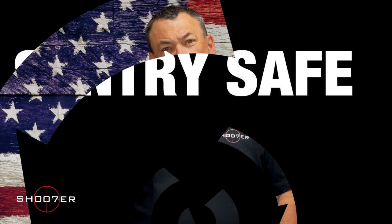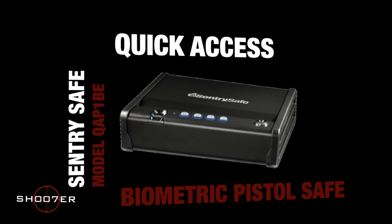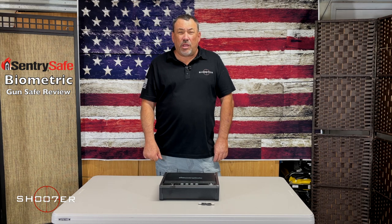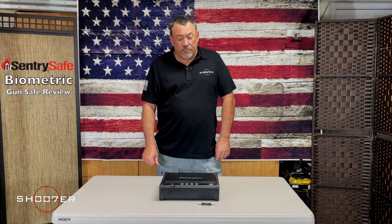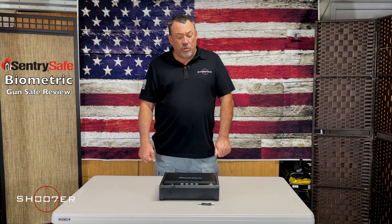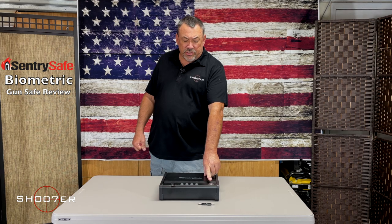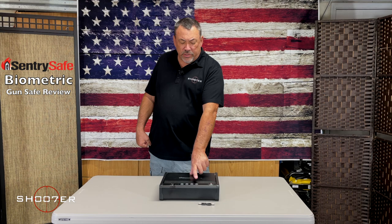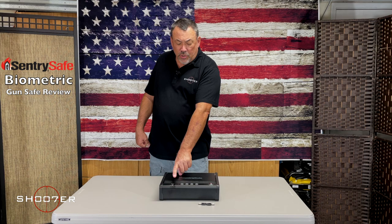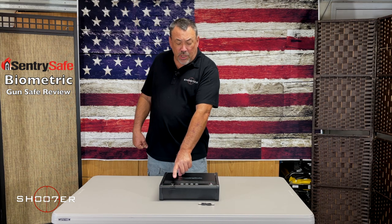We're going to start by talking about the Sentry biometric safe. The Sentry comes from an established company that's been around for quite a few years. It's a biometric safe with three different modes of entry: it comes with a set of keys that go in like a vending machine, four buttons you can program with an individual PIN number, and a biometric reader for picking up a fingerprint.